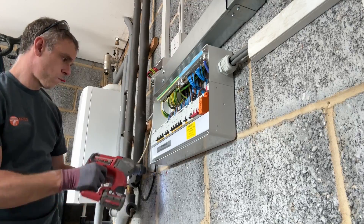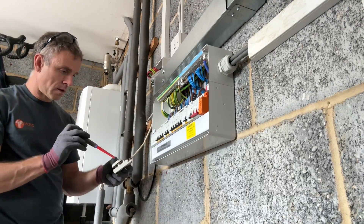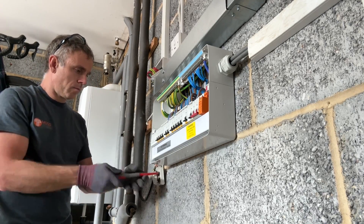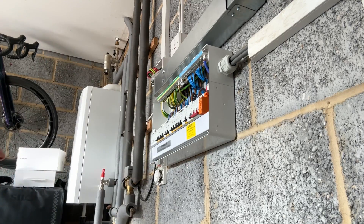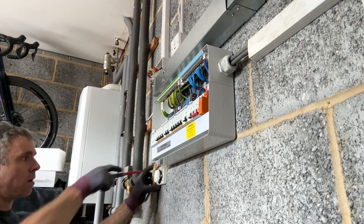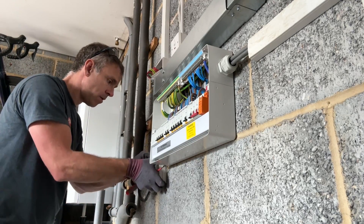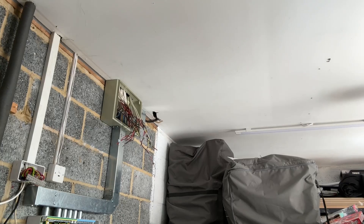I managed to get the tails into the side of the board in the end — I didn't film running them in, it's pretty boring anyway. There was an isolator in the meter box outside, so with that shut off I can work on them without any issue. They come up into the side of the board and bent round okay. I'm just putting the frost stat back on the wall now — that was removed because it was in the way — and just tidying up a few little bits before I move on to working on the junction box.